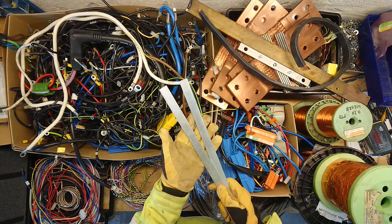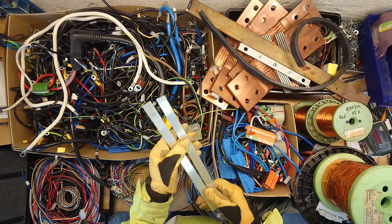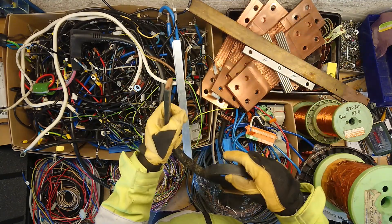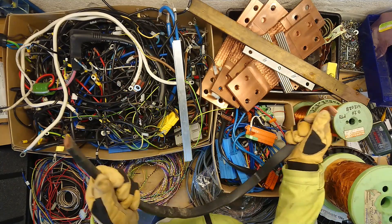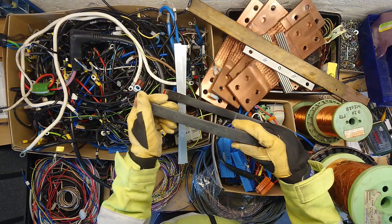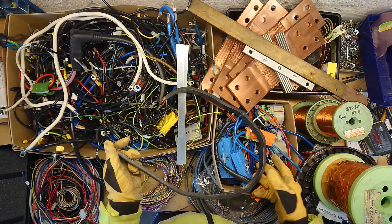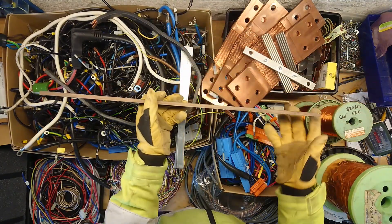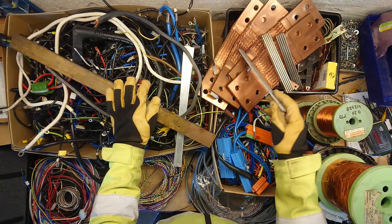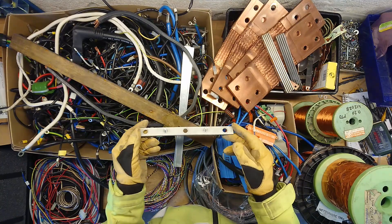Aluminum is a really good conductor for the price and especially for the weight — it can conduct about 70% of what copper can, but costs way less. So it's a really good alternative to copper. Some flexible copper and other bus bar comes from the main distribution panels. This one says 105 degrees Celsius rated. Some nice large brass — always good for bus bar design as well. Another pre-machined aluminum bar; I have some more of these in another box with all my bus bar.